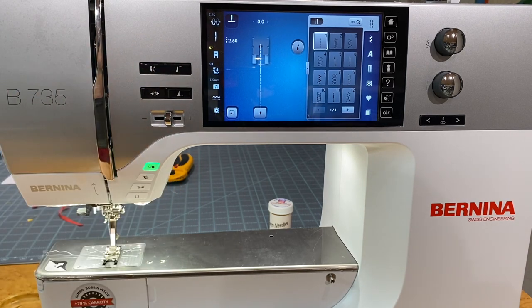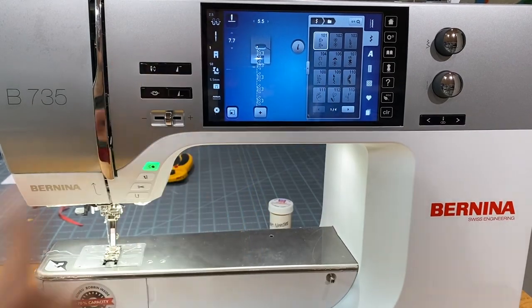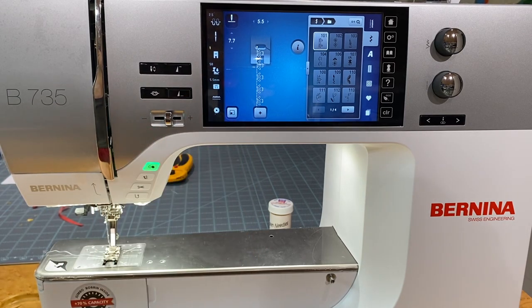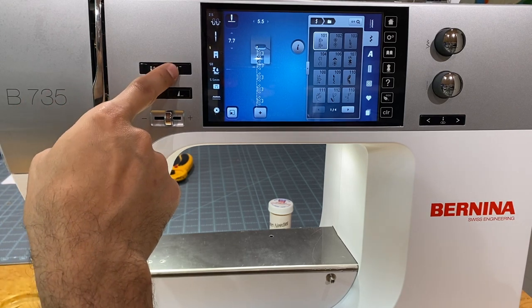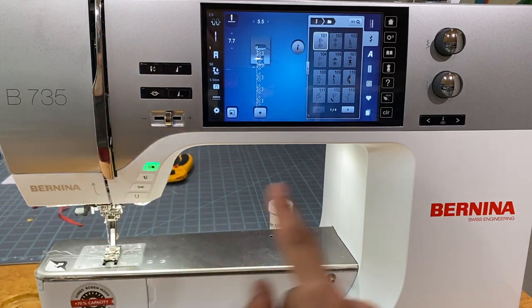The last button in this group is the pattern begin — similar to the pattern end triangle but with a line at the top. If you stopped halfway through a decorative stitch and start sewing again elsewhere, the machine will want to start where you stopped. Hitting the pattern begin button moves that little white dot back to the very beginning of the pattern so it starts fresh.